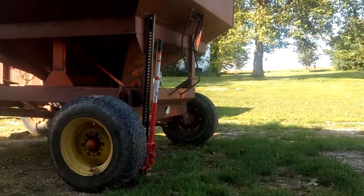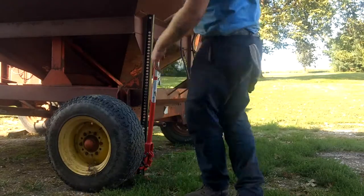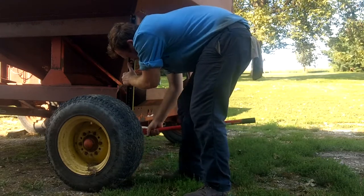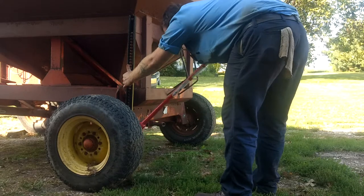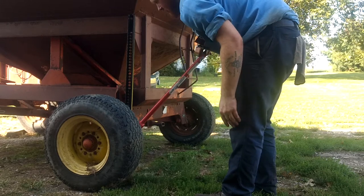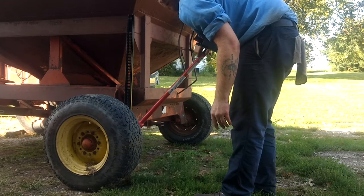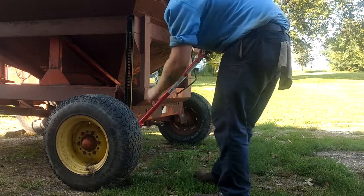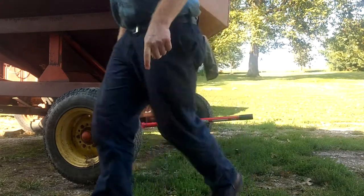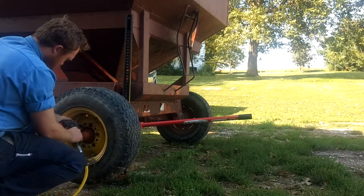Got my handyman jack. We'll get this thing in the air and get the tire off. Always use caution when you're using a handyman jack — they are one of the more dangerous things out here on the farm, and there are countless stories of people who get themselves killed with them. So read the instructions and be careful.